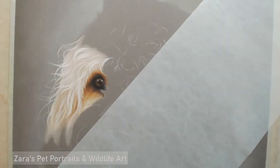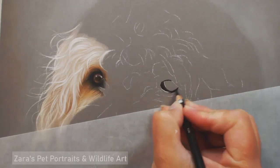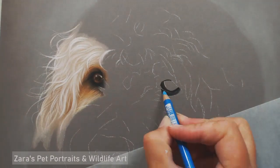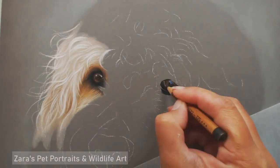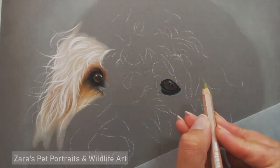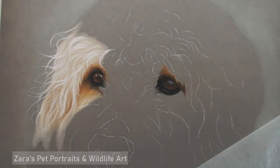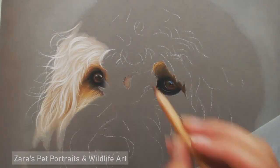If I was to put a darker mid-tone down on the section above his eye, he would have been way too dark. So I did this slightly differently from, for instance, Oliver's portrait that you saw earlier in the week — because of the combination of how light his fur was and how subtle some of the curls were.